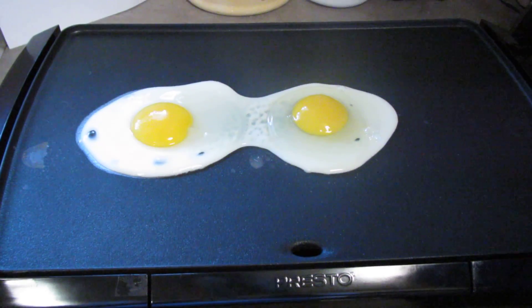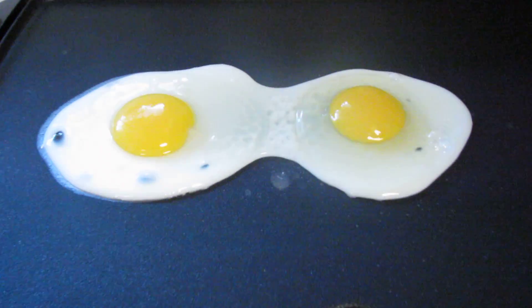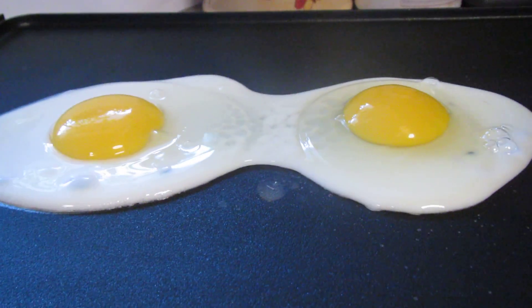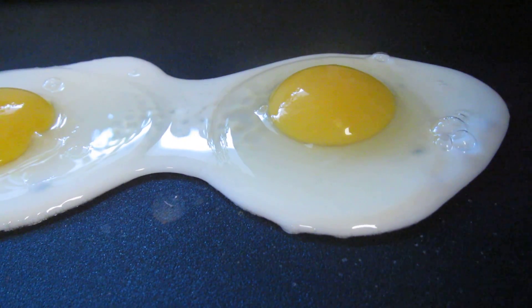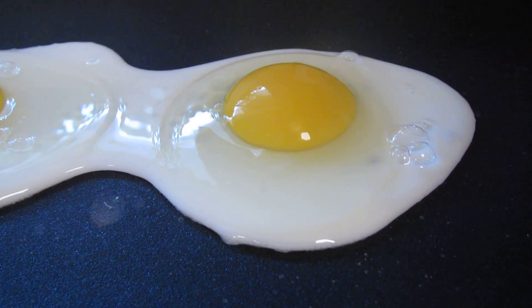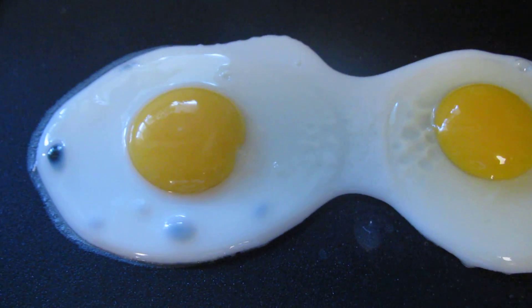It might be time to flip. With that extra heat up, it's cooking rather fast. It'd be cool to watch the final congealing. Do you think it'll congeal without flipping? You'll burn the bottom before you cook the top. That's cool — yeah, I think it's about time.